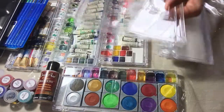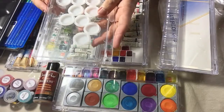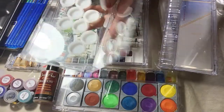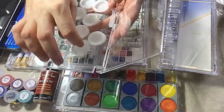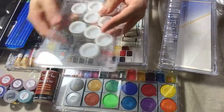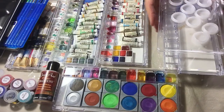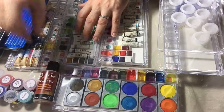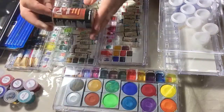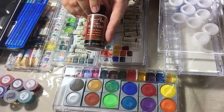Another cheap way to do it is to take DVD cases. You can use bottle caps and mix your own custom color in there, so you can keep it together with the rest of your watercolors. You don't even need to spend money on storage.